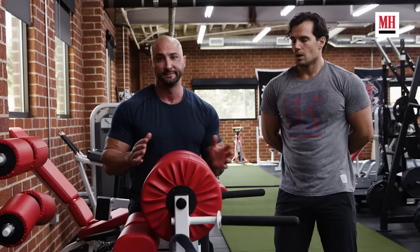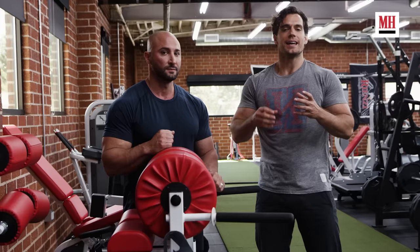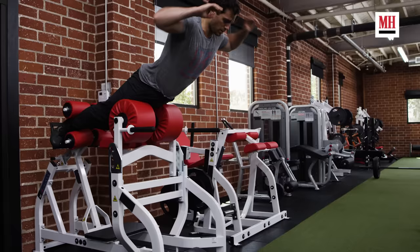When it comes to the posterior chain and the kind of stunts I have to do — especially pirouettes with swords, anything based on one-leg movement where a knee can suffer a bad injury — if you don't have that glute medius engaged or that posterior chain strong, this is what saves me.